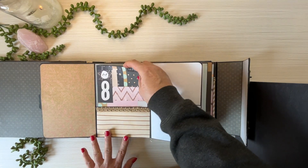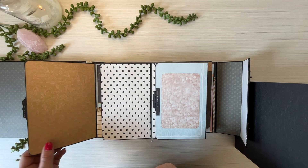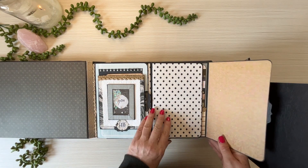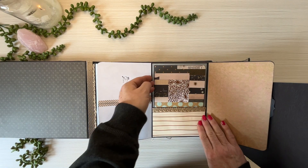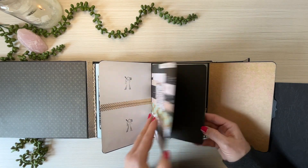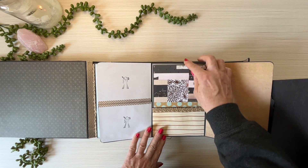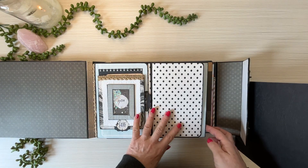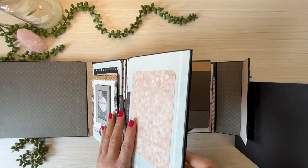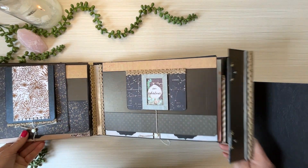You can place photos over it, you can leave it like that. It's just a fun way to use up all your pieces of paper. The same thing repeats on the other side and it has a card inside. Then closing up — magnetized — now let's see the other side.